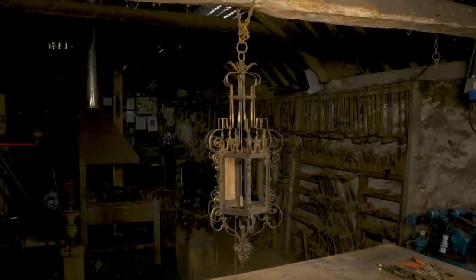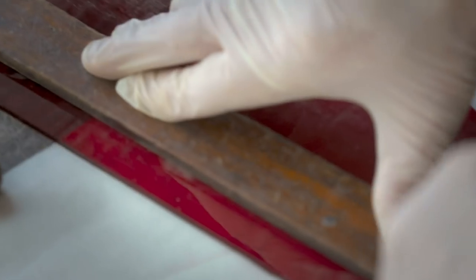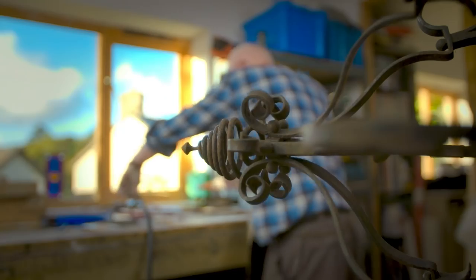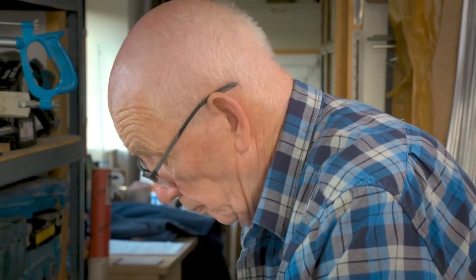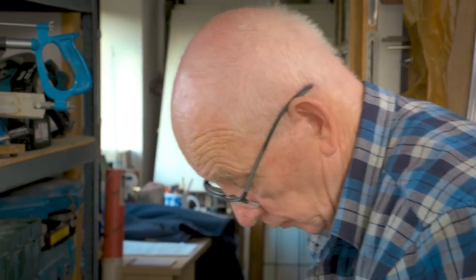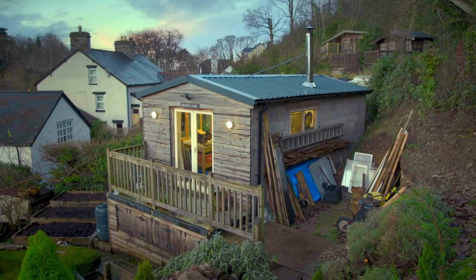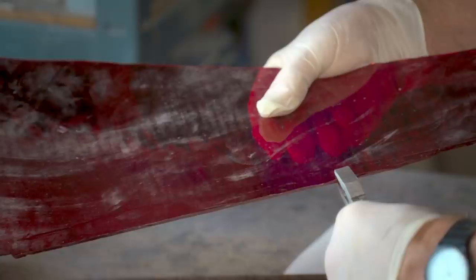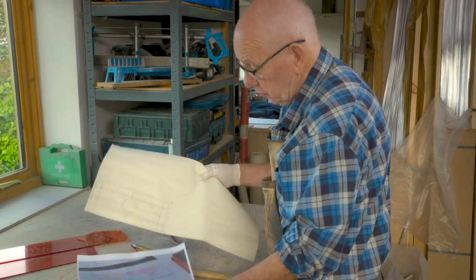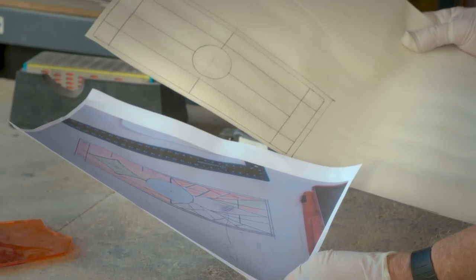The gothic metal lantern that the blacksmith has been restoring is now ready for its new glass, featuring dealer Drew's own design. It's arrived at the workshop of Drew's former mentor, Gordon Stewart, based in Abergelly, North Wales. Gordon has been restoring historically important stained glass for over 40 years, and having cast his expert eye over Drew's vision, he's spotted a problem.